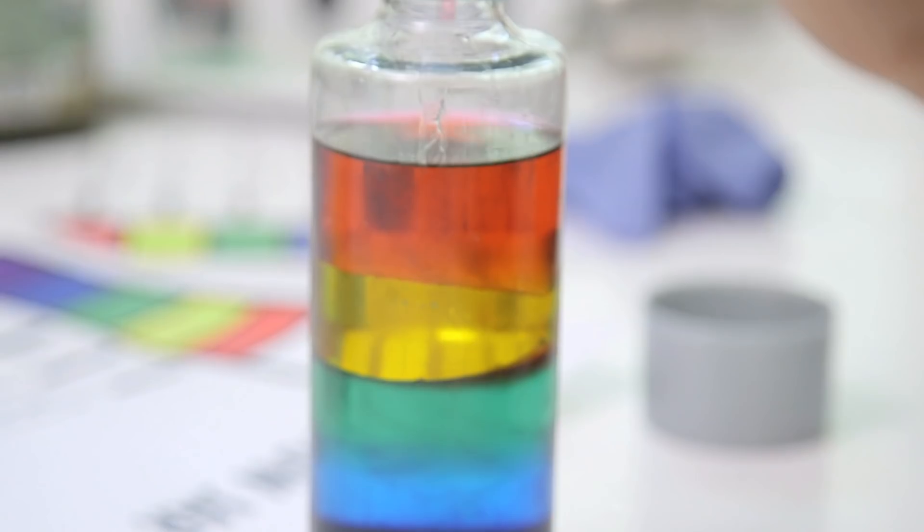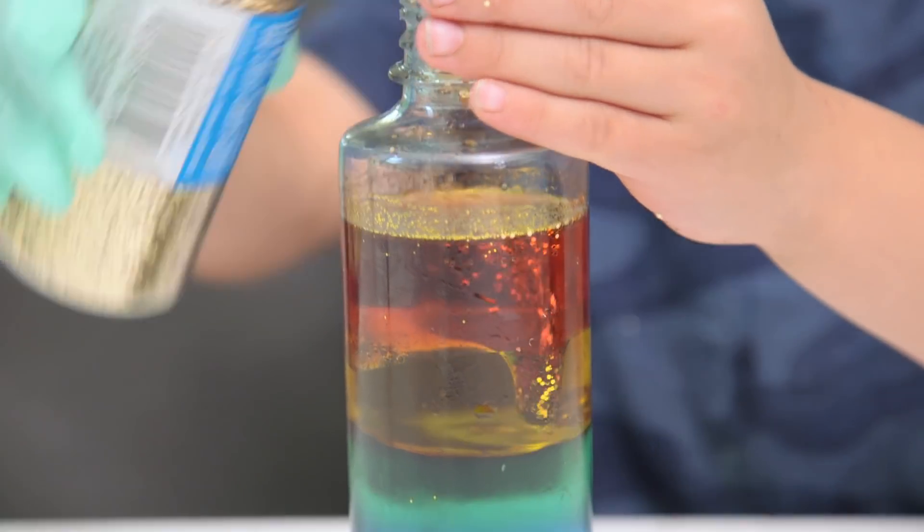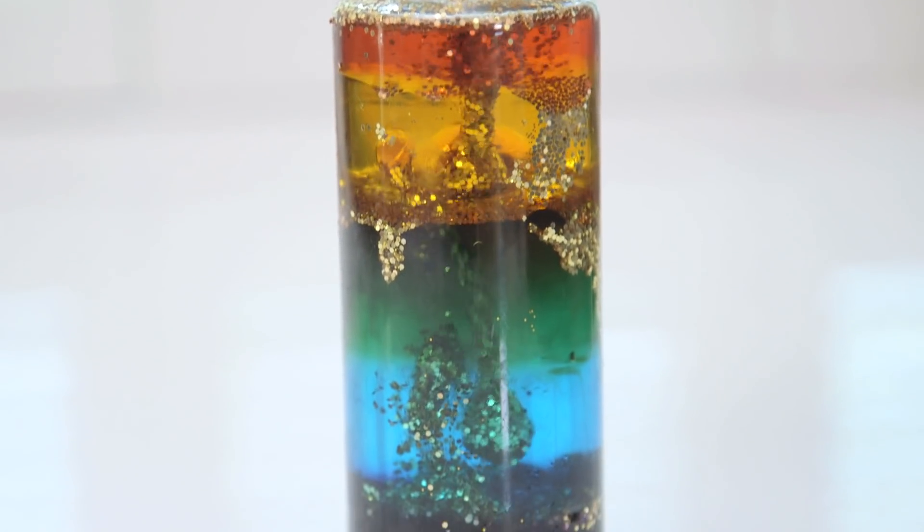You've got a pretty awesome rainbow thanks to density. The kids loved experimenting with this. And as a really fun twist, you can add glitter — look how cool! — and watch it break through the different layers. It clumps!